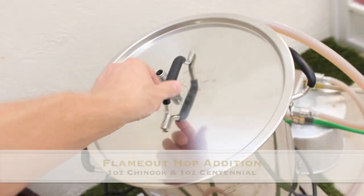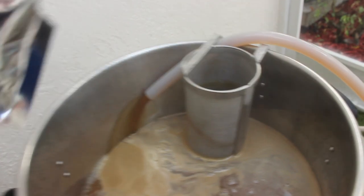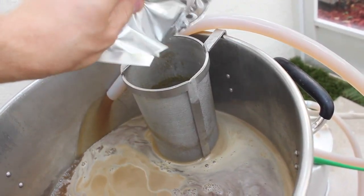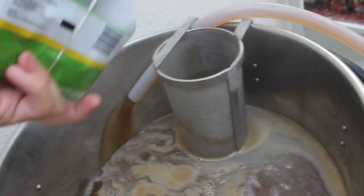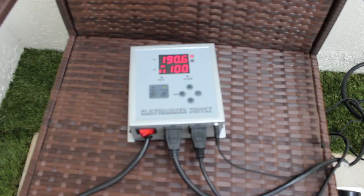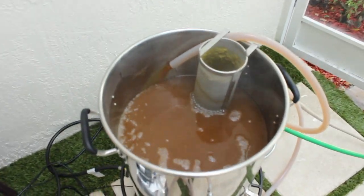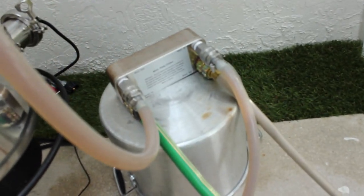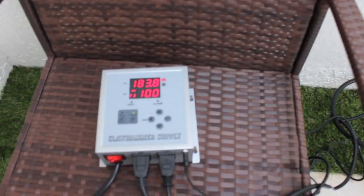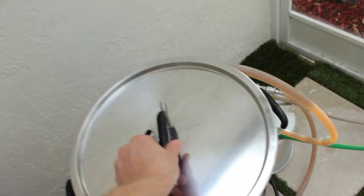At flameout I just killed the heating element. Last two hop additions are going to be Centennial and Chinook — 1 ounce of each. Right after I add those, we're going to start dropping our temperature, turning on the water for the plate chiller. I like to bring my wort temp down to around 90°F before I put it into my fermenter. Here we're at 189°F and you'll see the temperature drop pretty quick with the plate chiller. I like the plate chiller better than the immersion chiller — it's more compact and easier to store if you're tight on space. We're at 89°F, just under 90, so now I'm ready to pitch this into my fermenter.